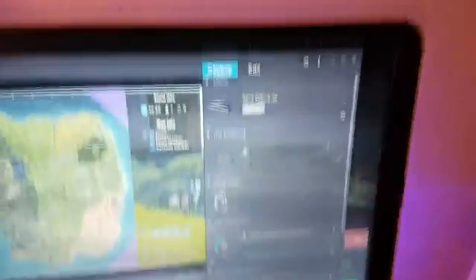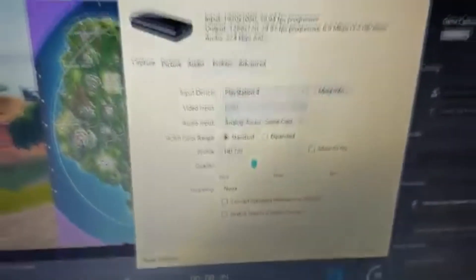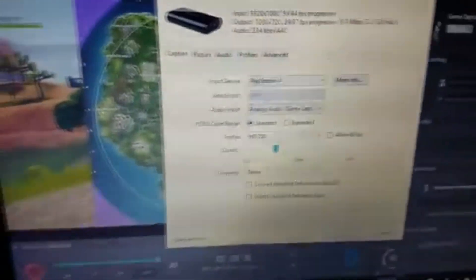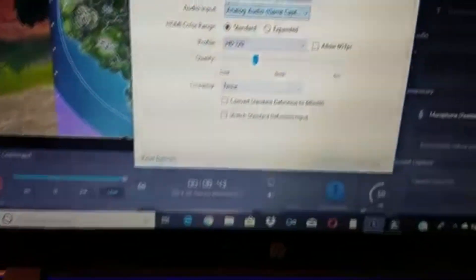Now this is the important part. Go into your Elgato software and click on Settings up at the top. Then go to Audio Input, select Analog Audio Game Capture, click OK, and you're pretty much set.